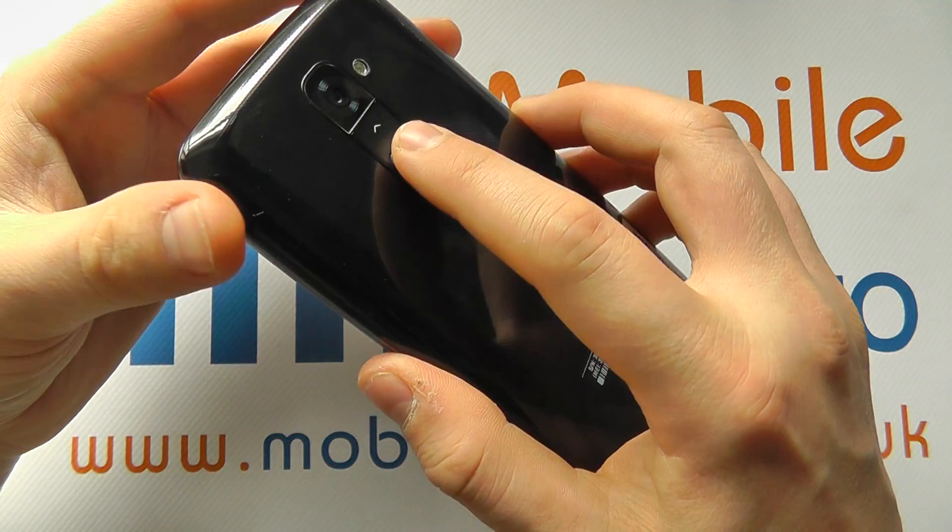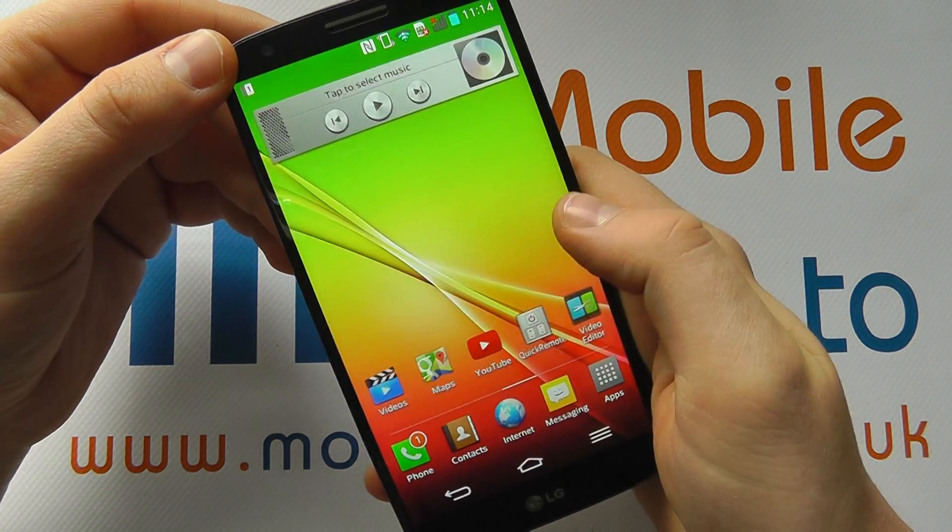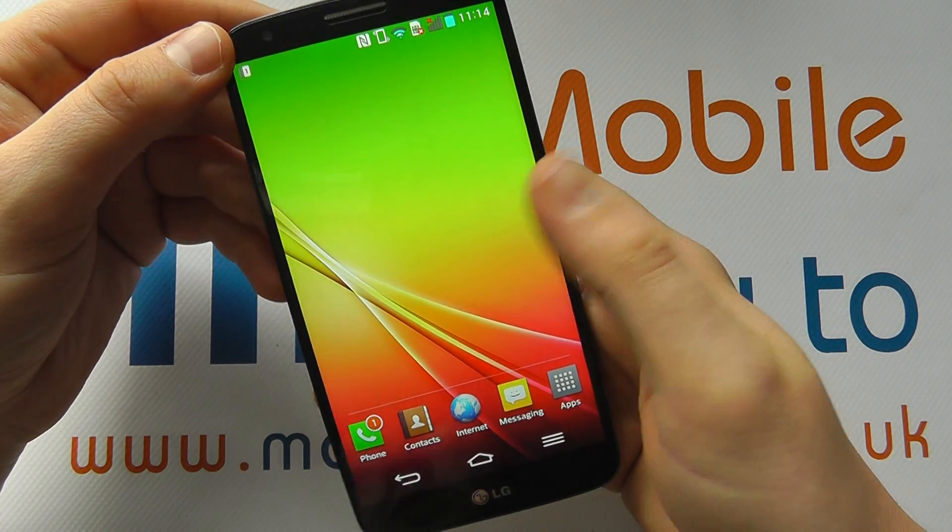At the moment, if I press the power button on the back of the device, I get straight into the device. There's no security, there's nothing stopping me accessing the content of this phone.